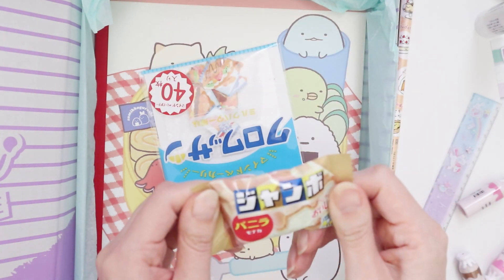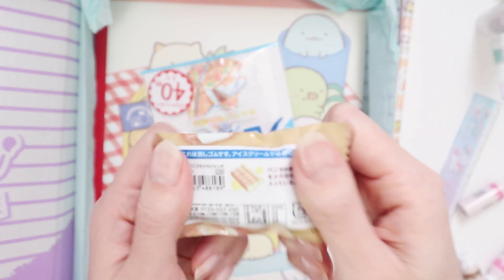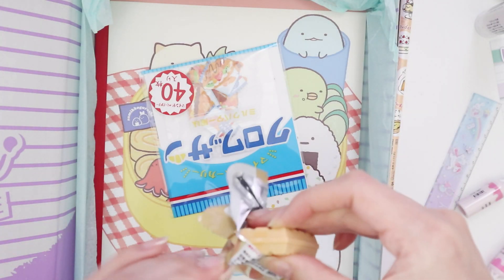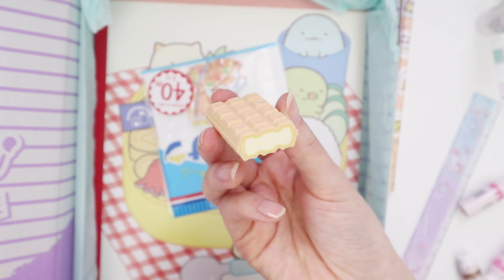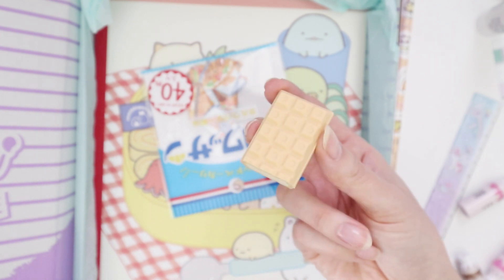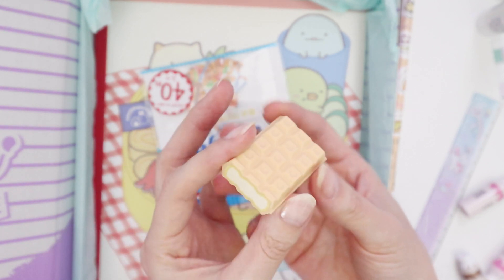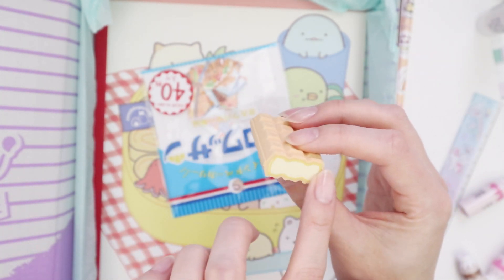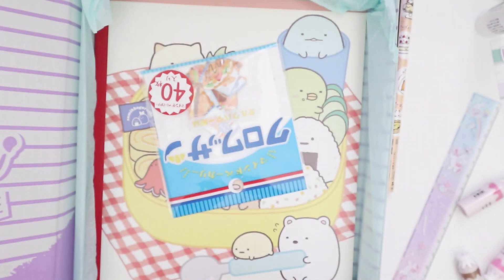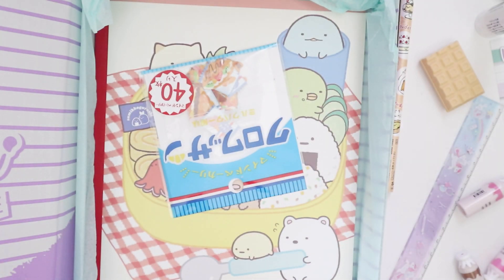I'm pretty sure this is an eraser. It's supposed to replicate some waffle dessert — I think I've seen this particular one in Japan. It's really cute, and actually a very functional eraser. You get a lot of these novelty erasers which look adorable but are completely impractical — this is actually usable. Oh, it smells really good, I can smell the vanilla on it. It smells amazing. I could put it in a pencil case and have it almost scent up the pencil case. That would be nice.